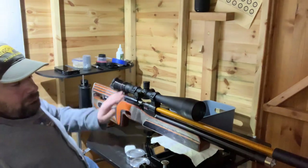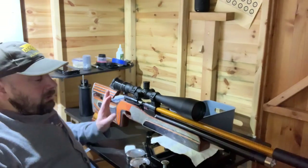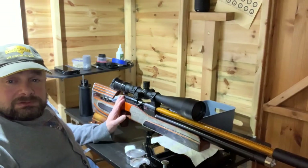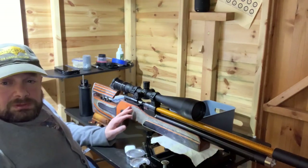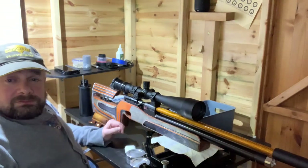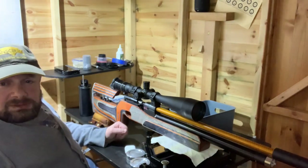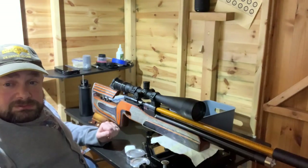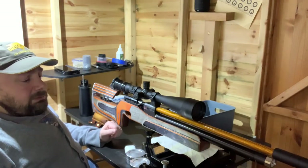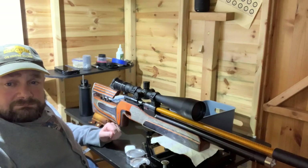So we've covered the scope, stock, cylinder, and action. This is an Anschutz 9015 HP, sub-12, fully tuned by Rat Works with a Tench regulator. It has a maximum spread of about five feet per second total deviation, and it's capable of constantly hitting two-millimeter dots at 25 meters.